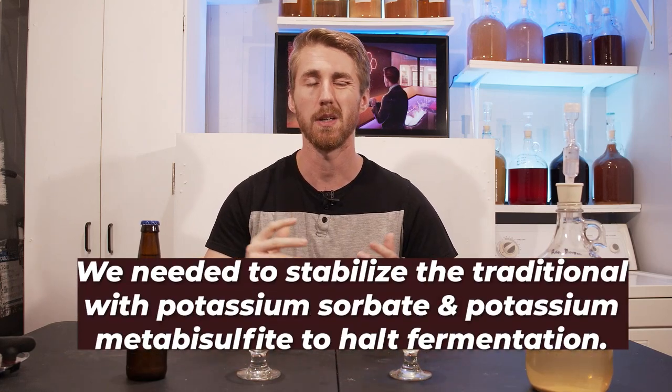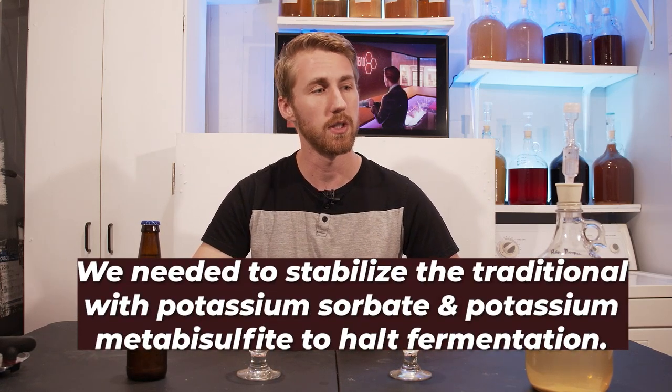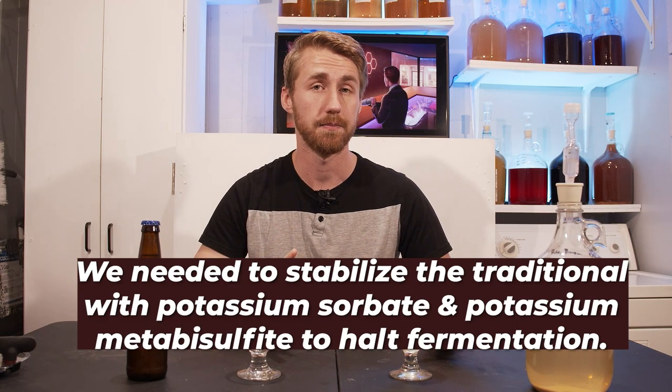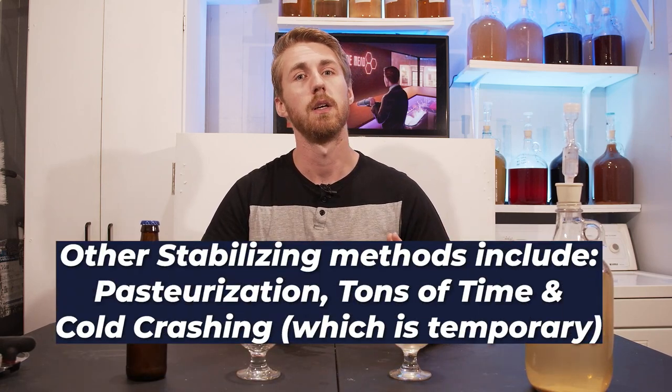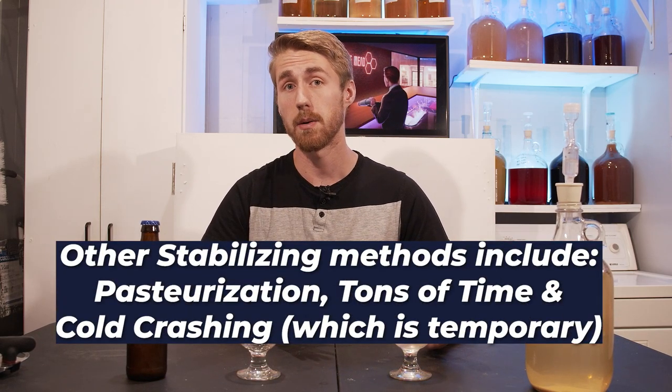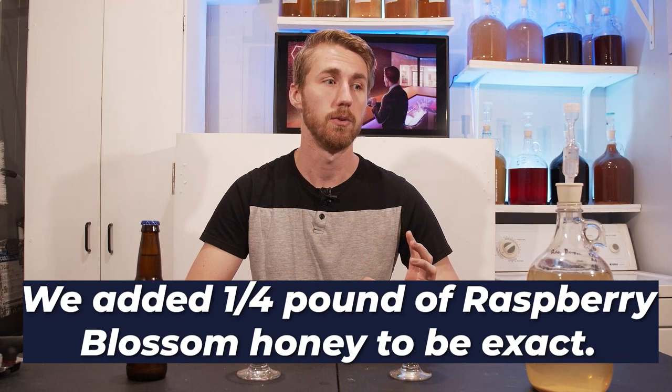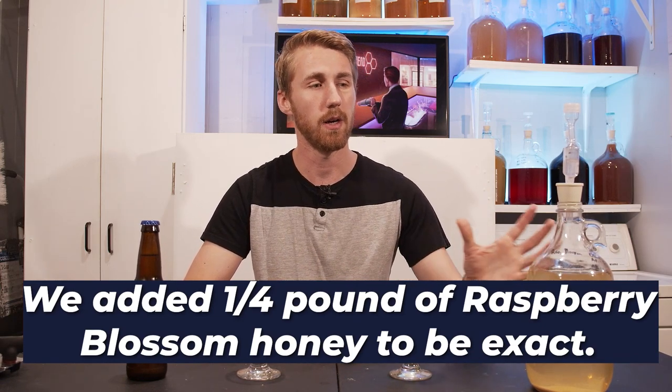For the traditional one I needed to stabilize it in order to back-sweeten safely, because yeast would still be able to ferment. I added potassium sorbate and potassium metabisulfite, which are used to halt yeast fermentation, and let it sit for a couple of days to let that mix in. Then I added more raspberry blossom honey to back-sweeten it to about 1.005, which felt sweet enough.